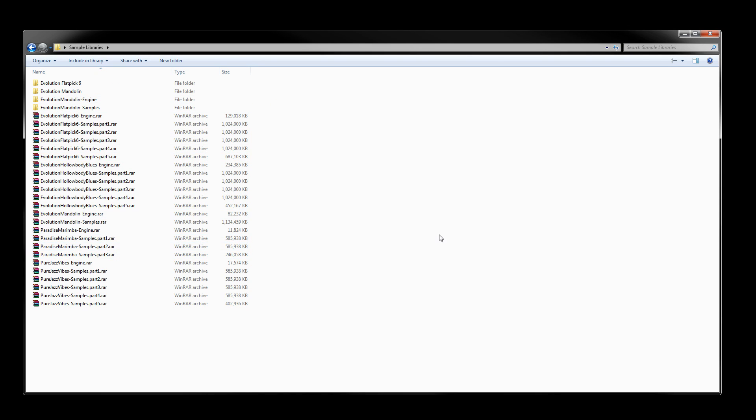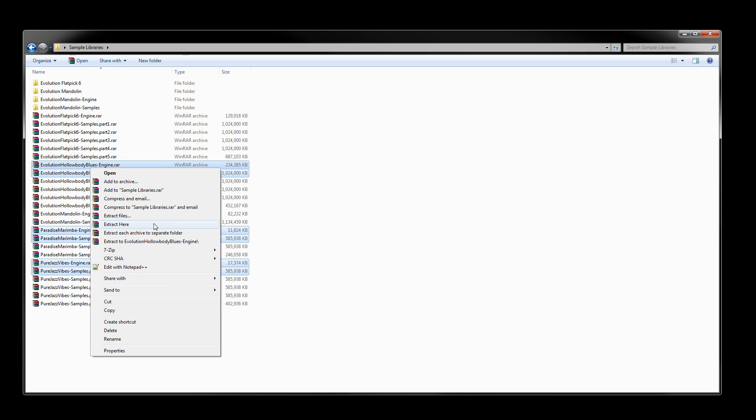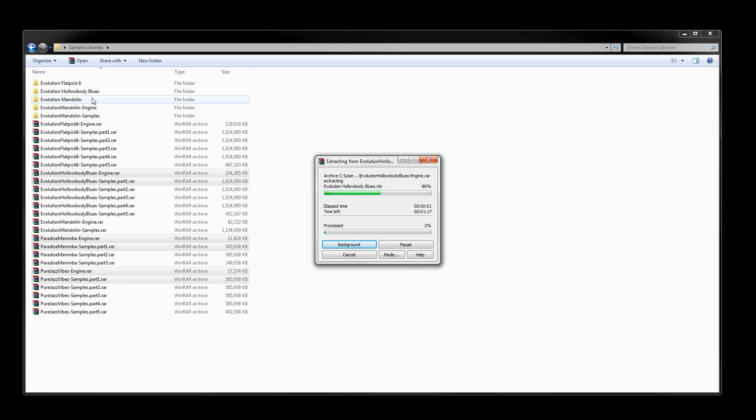That's one thing to look out for, and the process is the same for any of these libraries. If you want to extract several libraries at the same time, just grab the engine file and the first part of the samples for all of those libraries, right-click, and select 'Extract Here'. It'll create separate folders automatically since the library folder is inside the RAR file itself, then extract everything and you're ready to go.